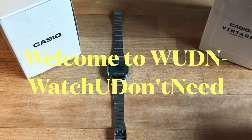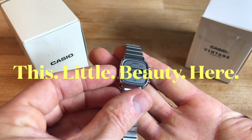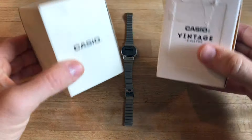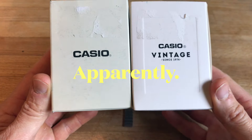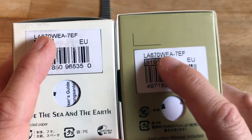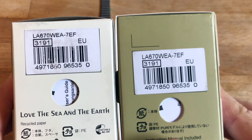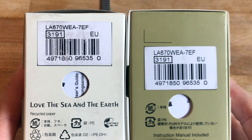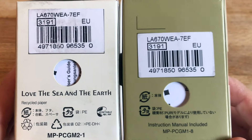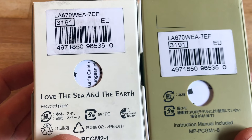Welcome to Wooden What You Don't Need. Today we are going to have a look at this little beauty here. Why do I have two boxes? These are apparently two boxes of two different watches — Casio watches you might say — but it's not like that. These are both boxes of the Casio LA670WEA-7EF, as you can see from the code number. If you watched the previous video, I recently bought two copies of the exact same watch but they came in two different boxes.